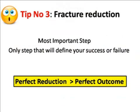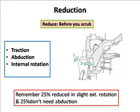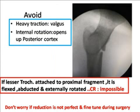Tip number three is fracture reduction. This is the most important step in your treatment — if you fail here, go back to step one. Perfect reduction leads to perfect fixation and perfect outcome. You must reduce the fracture before you scrub. It can be done by traction, abduction, and internal rotation. But remember, 25% of fractures reduce in slight external rotation and 25% don't need any abduction at all. My trick is to always apply gentle traction in neutral position first, then check with C-arm and decide whether to add abduction. Always avoid heavy traction, as it causes abduction and displaces the fracture.